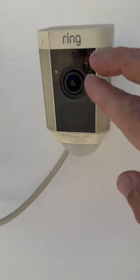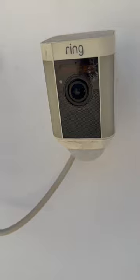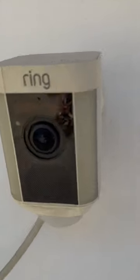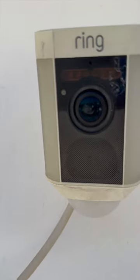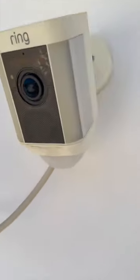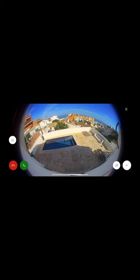So I screwed the lens out and went online to see if I could buy a new one. I bought a replacement lens for less than 10 euros on Amazon, screwed it in, fiddled around a little bit, and it's working again. It cost me only 10 euros and half an hour to screw out the old lens, order the new one, and install it.